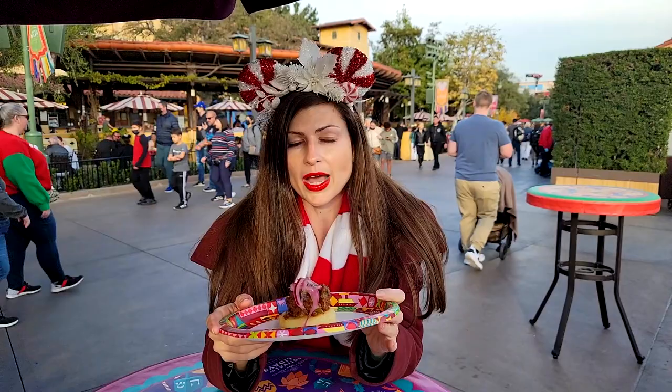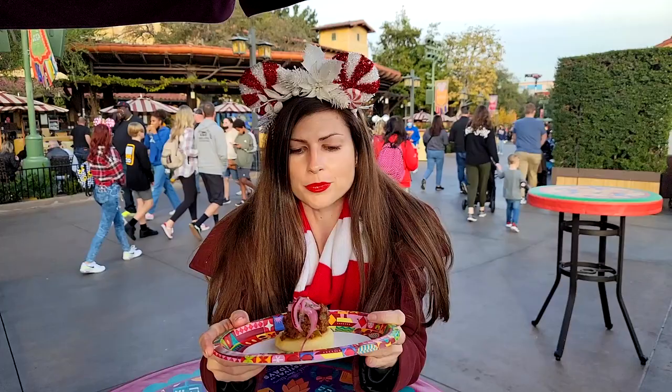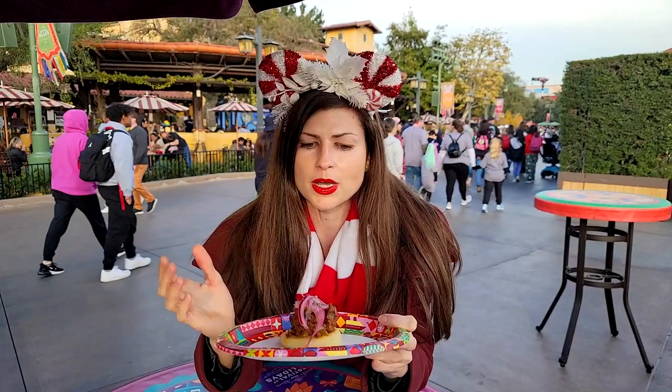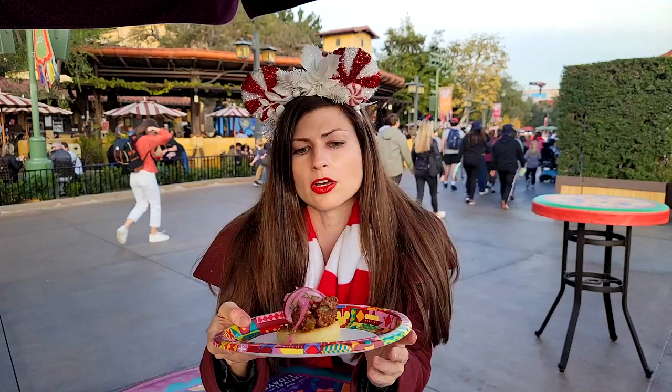But we had it again the other night and it was so much better than the first day because there's a different vegan cheese situation here. It lists vegan cheese on the description of it and when I was first eating it I was like I'm not really detecting the vegan cheese but I guess it's there somewhere.